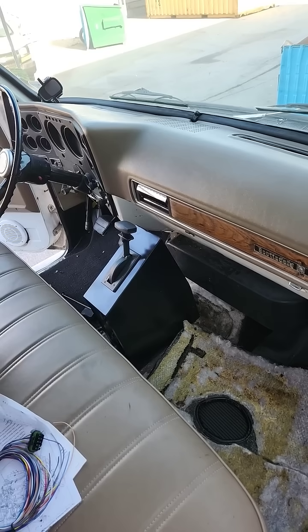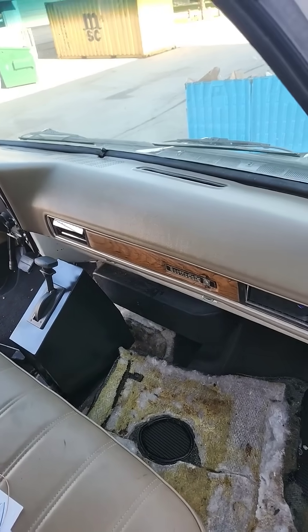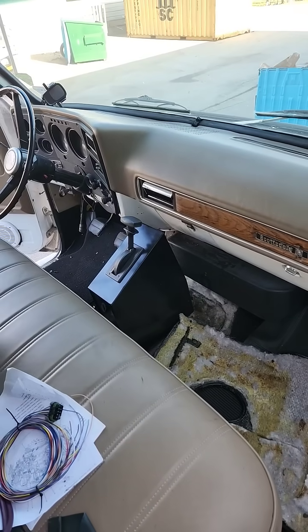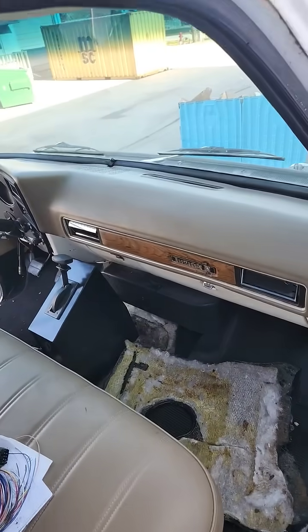We just have the fuel system and injectors left and we'll be firing this bad boy up. Keep an eye on the channel for more videos on the build.